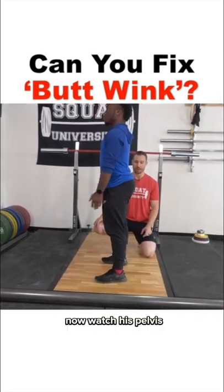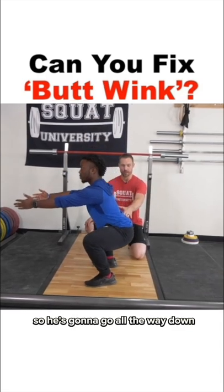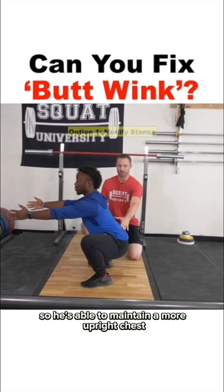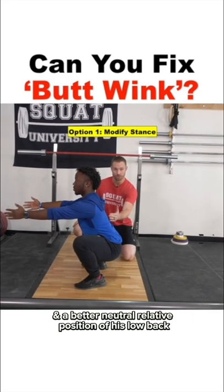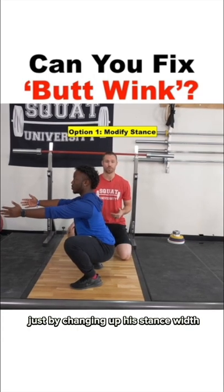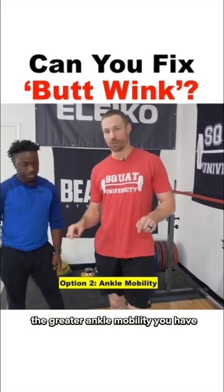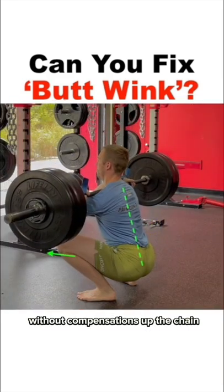Now watch his pelvis. So he's going to go all the way down. He's able to maintain a more upright chest in a better neutral relative position of his low back just by changing up his stance width. The greater ankle mobility you have, the further you can squat down without compensations up the chain.